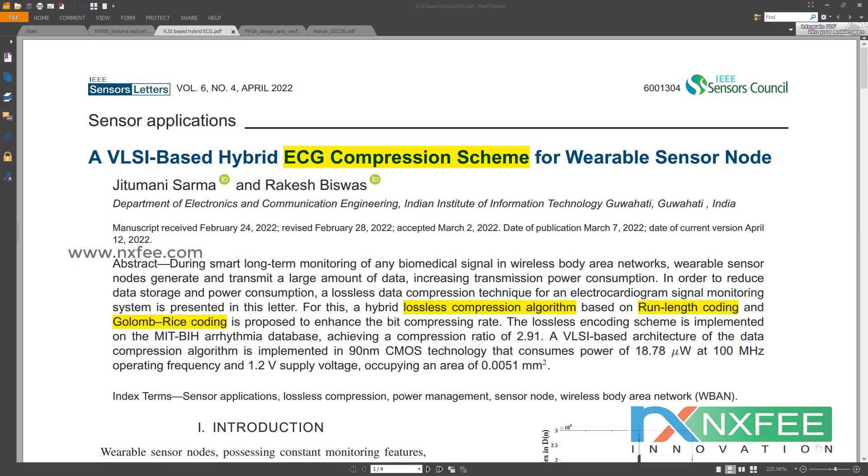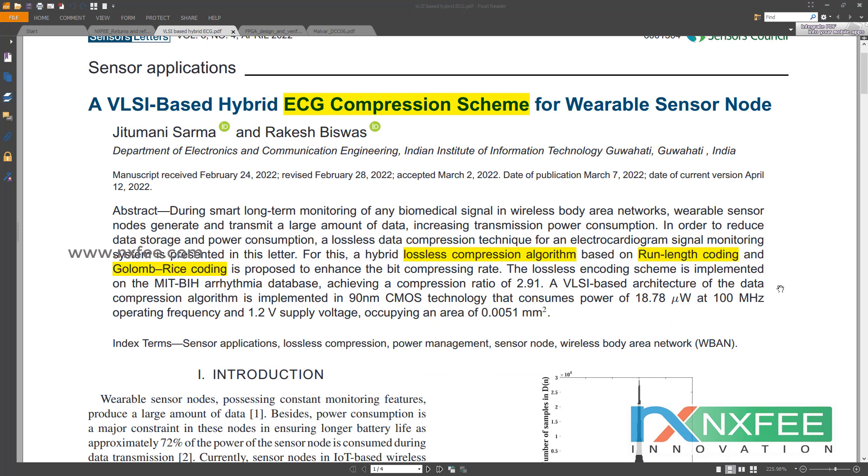Now we verify the base paper, which is fully designed for ECG compression for wearable sensor nodes. It uses a hybrid lossless compression algorithm with two encoding formats: run-length coding and Golomb-Rice coding. Lossless compression is a class of data compression that allows the original data to be perfectly reconstructed from the compressed data with no loss of information. It is used in many applications such as ZIP file format and as a component within lossy compression technologies like MP3 encoders. Application areas include general-purpose, audio, raster graphics, 3D graphics, video codec, and cryptography.